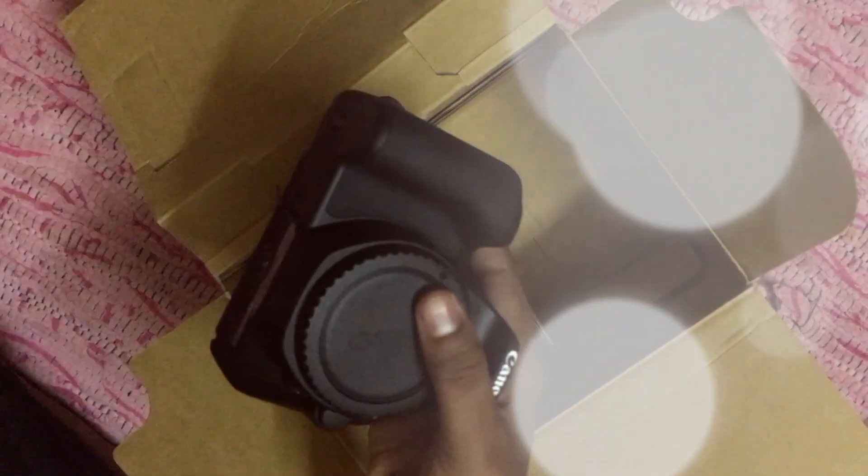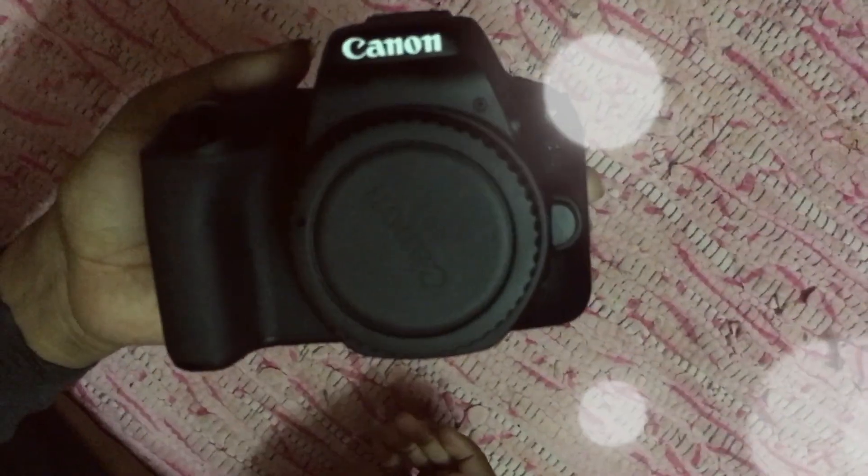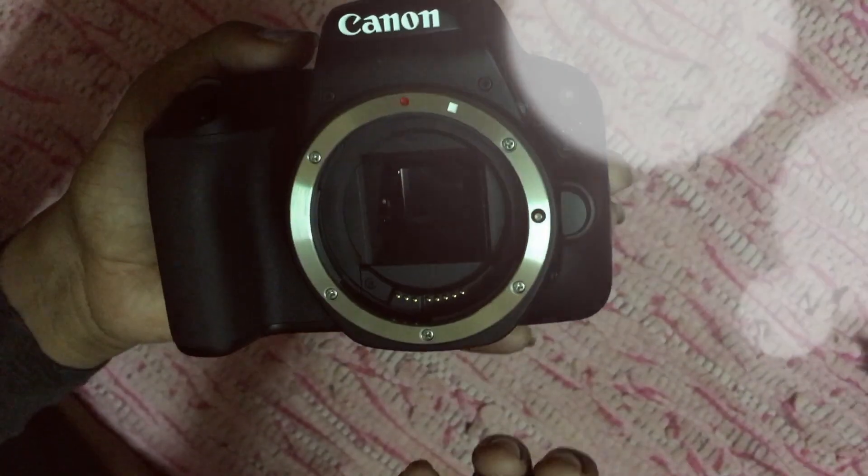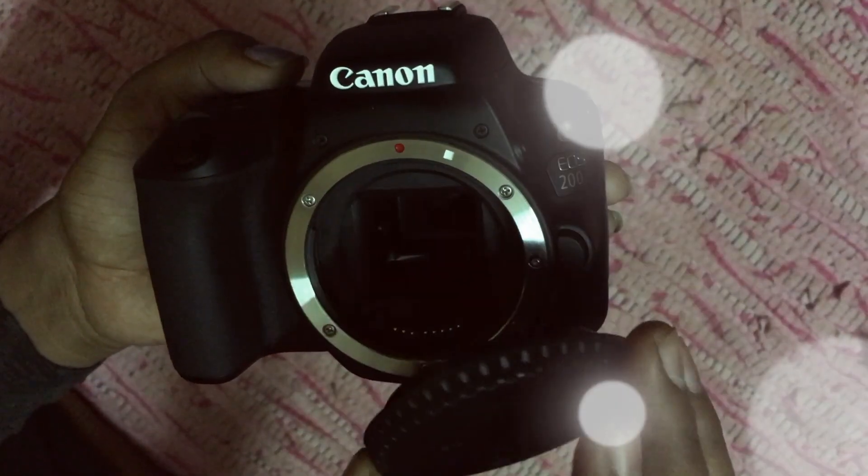Moving on to the camera. The features are: it has 24.2 megapixels with dual pixel resolution, 9 autofocus points, the processor is DIGIC 7, and it has live view with dual pixel autofocus. The ISO of the camera is 25600 and for video it is 12800.